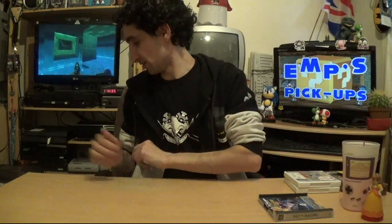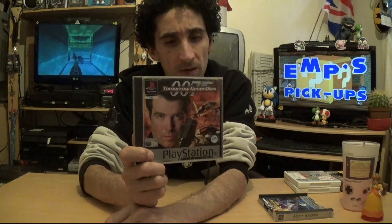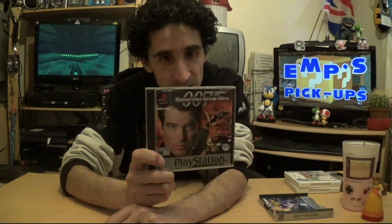Following the same theme, next is Tomorrow Never Dies — I believe that's Pierce Brosnan's first Bond film. The back describes it as 'the most complete Bond experience.' It looks like a third-person action-adventure game, which makes sense for James Bond. Apparently it's supposed to be pretty good, and it's the shiny Platinum version. Might be worth streaming these at some point just for a laugh.